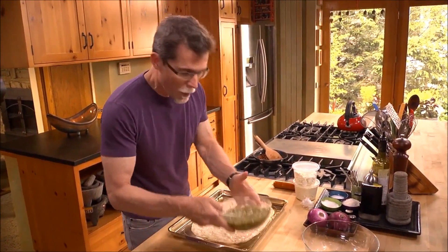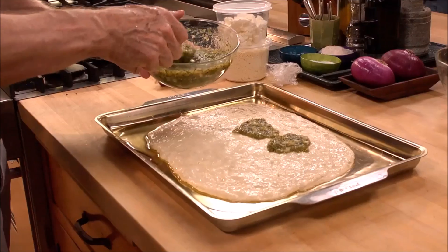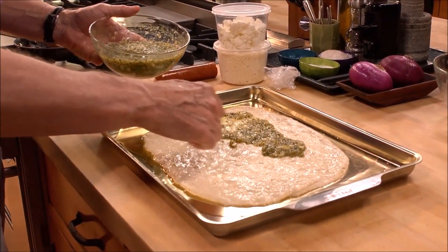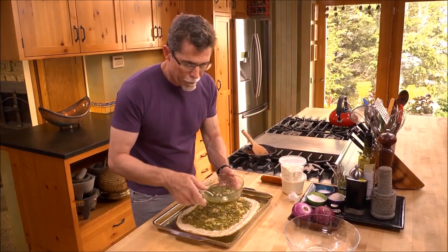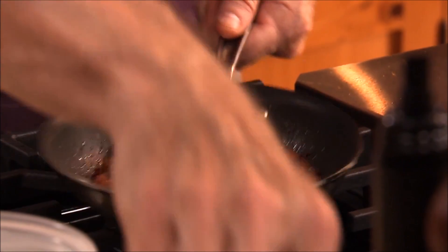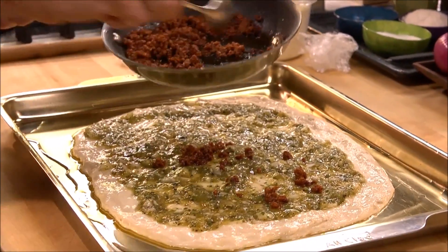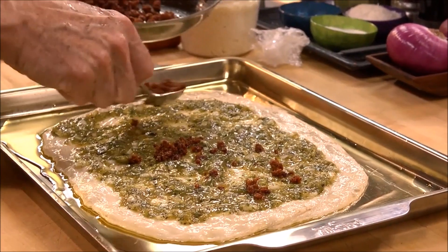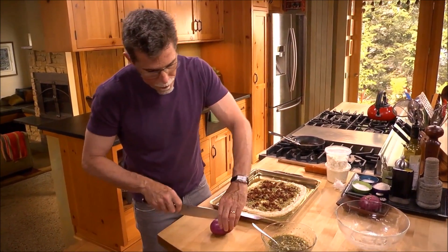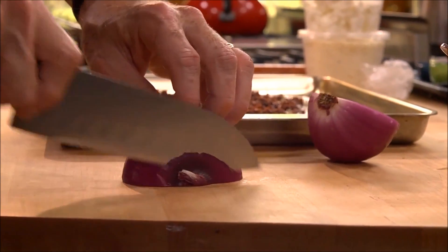The first thing that goes on is the roasted tomatillo salsa. Spread that in a thin layer over the dough. Next, I'm going to scatter on the cooked chorizo sausage — just give it a nice coating all over. Then a couple of slices of red onion, really thin slices so that they'll cook in the oven.